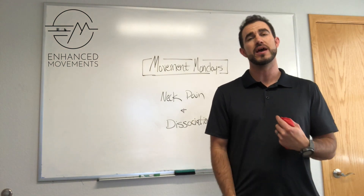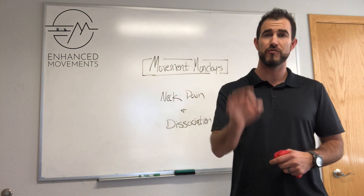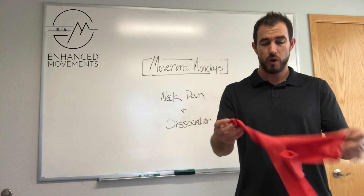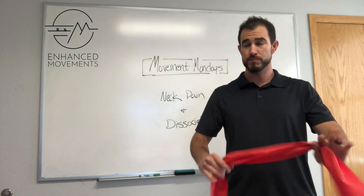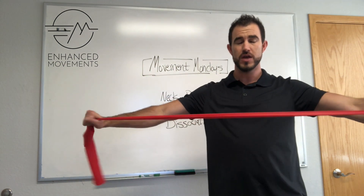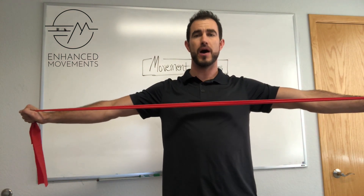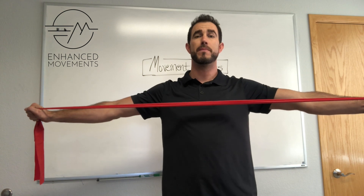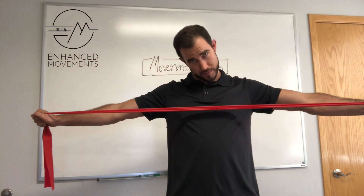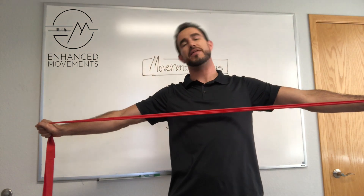The example we're demonstrating replicates what the patient was experiencing — lateral flexion and an extension moment where she was getting a lot of pinching. This is before any adjustment or soft tissue work in this session; we wanted to test it first. All we did was take a theraband. You can anchor it so you're pulling toward yourself, or you can simply pull to the cross. From here, I pull back — I feel my upper back muscles, my rhomboids, my lats — and then just go through some neck range of motion, testing the position where she had that pinchy feeling.